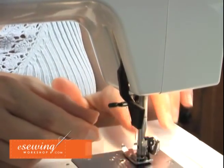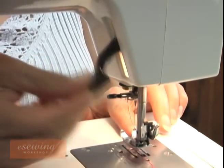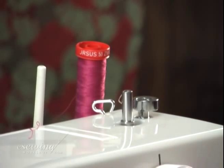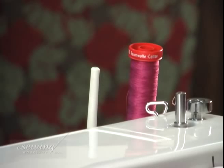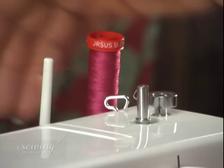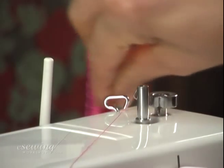To top thread the machine, first pull up the foot presser lifter lever. Place the spool on the spool pin. It's better to place the spool so that the thread comes out from the back. If you have a thread guide close to the spool, pass the thread through it.